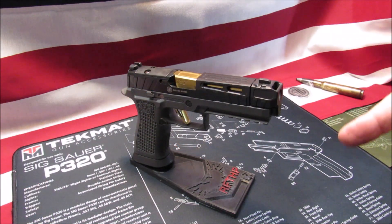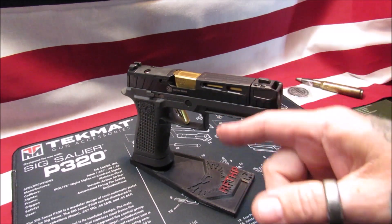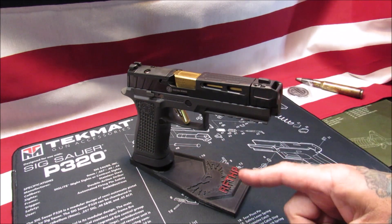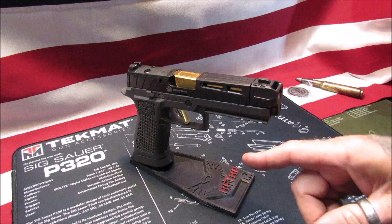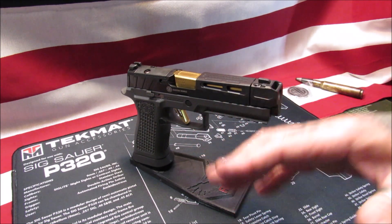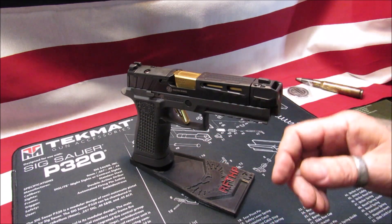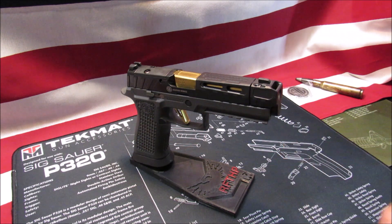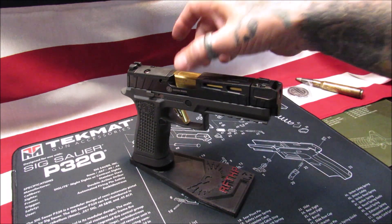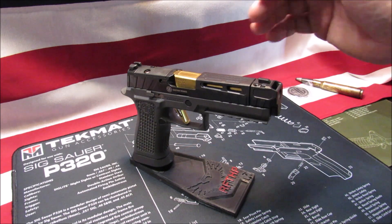Right from Sig Sauer's website, the specifications on this Sig P320 Spectra Comp are: it is chambered in 9mm Luger, it does come with two 21-round magazines, X-Ray 3 day and night sights - which are excellent, excellent sights, I love Sig's X-Ray sights. It comes with a threaded barrel, full size X-Series grip. Overall length is 8.5 inches, overall width is 1.6 inches, height 5.8, barrel 4.6 inches.